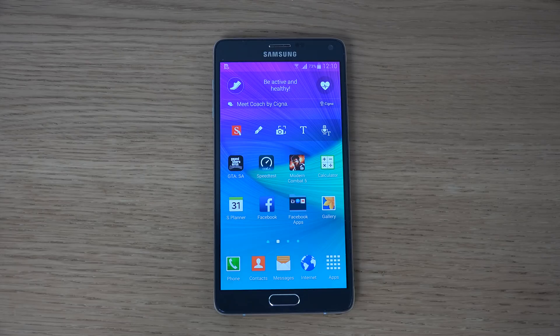Hey guys, so I just want to do a quick video as I usually do with these Galaxy devices when they come out the new version, and I'm going to show you how you take a screenshot here with Galaxy Note 4.